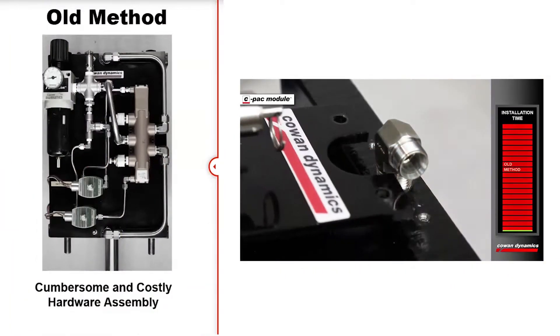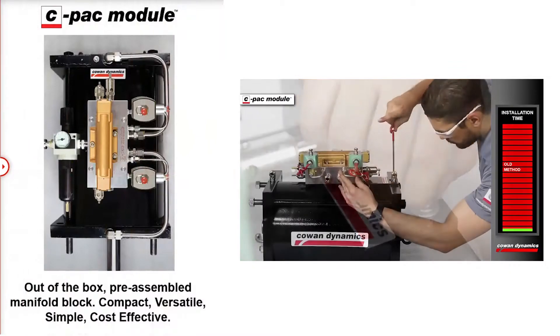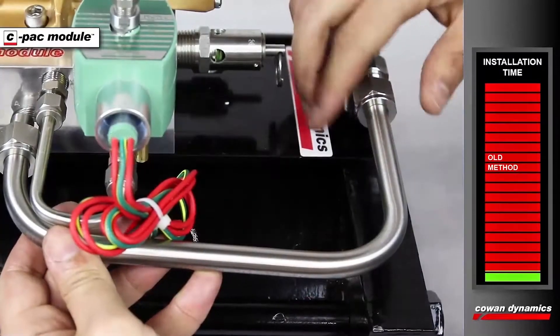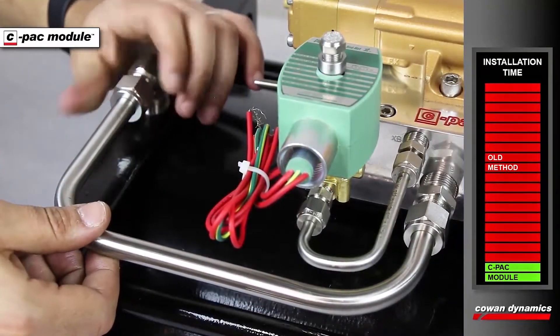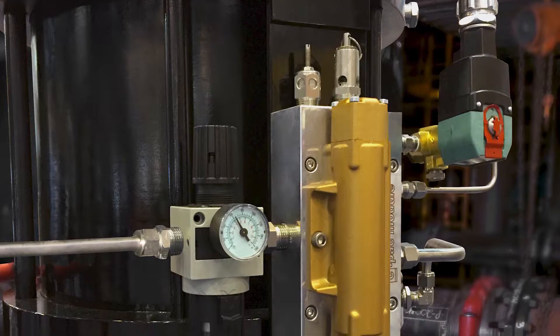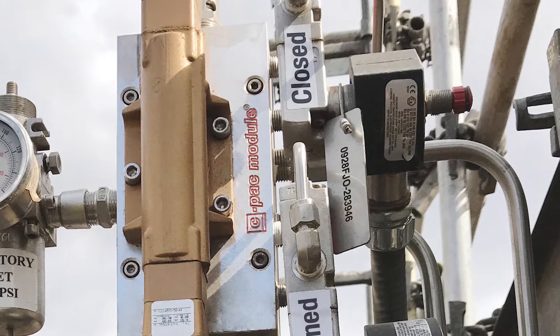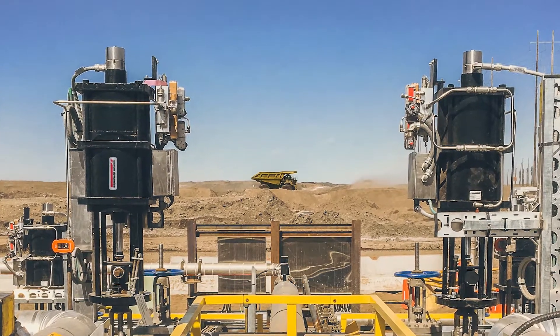Valve automation centers have seen a drastic reduction in engineering design time and workload by utilizing our all-in-one CPAC module. The CPAC module gives you the flexibility to select any solenoid valve brand with the appropriate area classifications, giving you the assurance of complete compatibility. With our pneumatic manifold, reliability and performance are greatly increased by eliminating potential leak points and time-consuming troubleshooting that can occur with conventional manual installations.